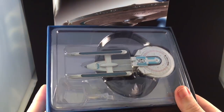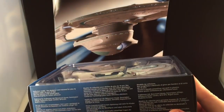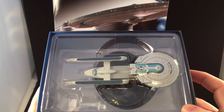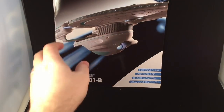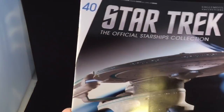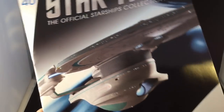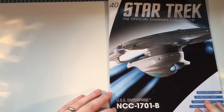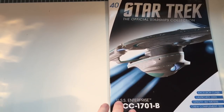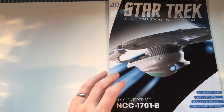So here we have our model — sizable, very comparable to the Excelsior in size. It's looking pretty okay from the get-go. But let's put that to one side and have a look at the magazine, with a great graphic to grab our attention. Very iconic design there of the Enterprise B. So here we have the magazine for issue 40 — Excelsior class, launched 2293, length 467 meters.